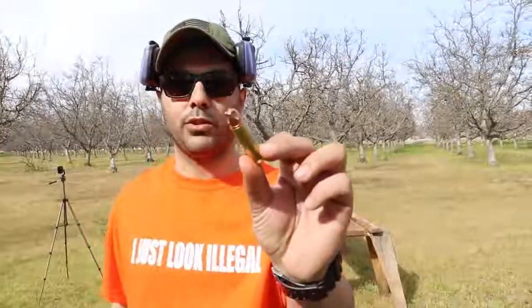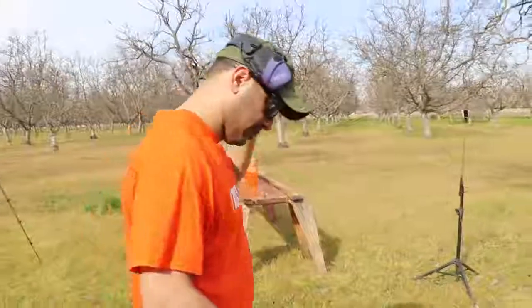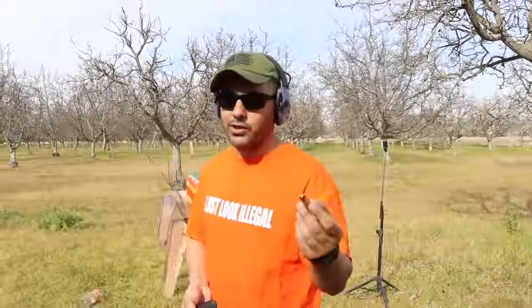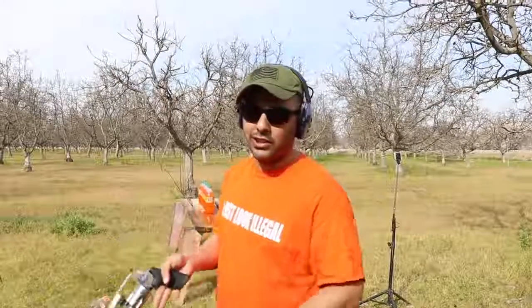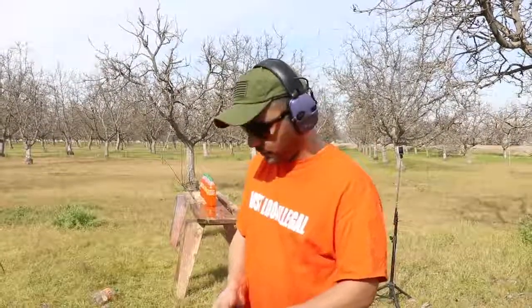Now we're going to do the 500 Smith & Wesson using Underwood ammo, 350 grain. Last time when we shot the Coca-Cola, some people said it only took three or four to stop because I was aiming at an angle, so I'm going to shoot it more straight now and see if that makes a difference.